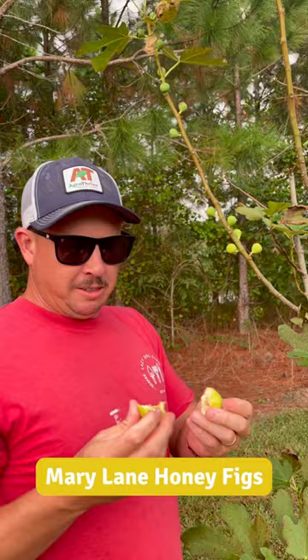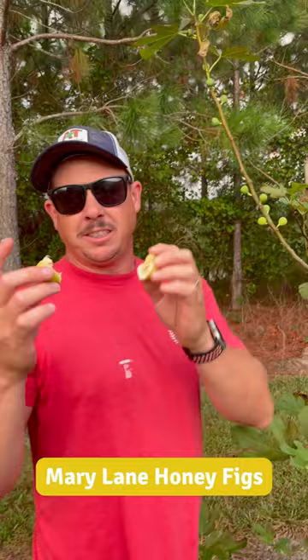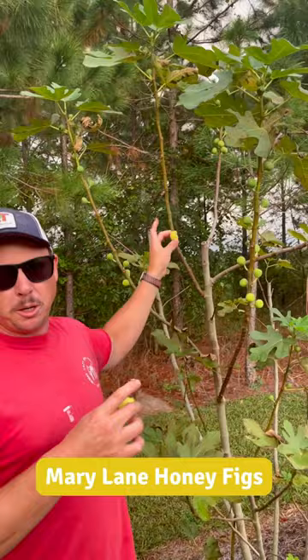There's what it looks like on the inside. Like I said, this one probably could have stood to stay on there a few more days. This one is actually a lot of times called Mary Lane seedless because it doesn't have that crunch inside of it that a lot of figs do.